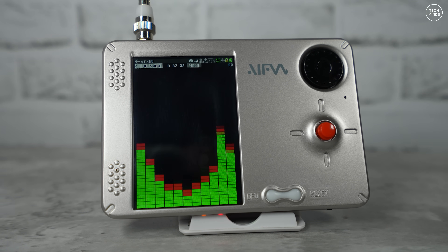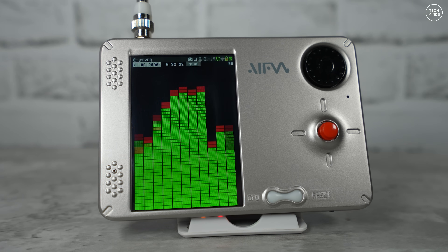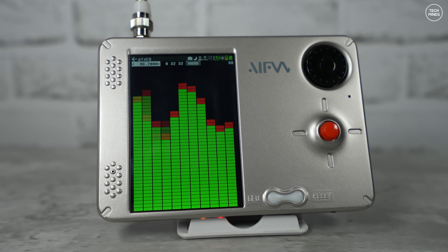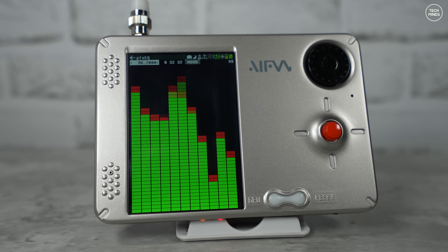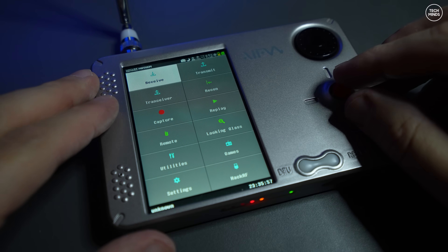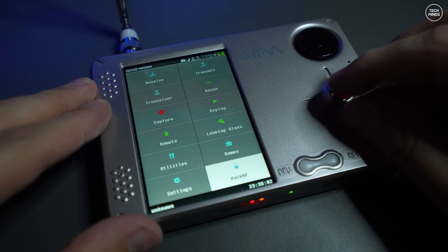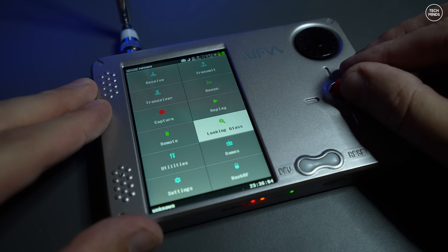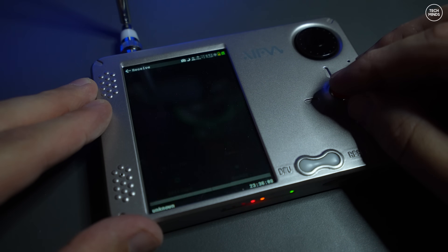Hi guys, and welcome back to another Tech Minds video. Finally we have something cool to show you that is not a handheld radio. This is the Porter RF, currently on pre-order from opensourcesdrlab.com. The version I'll show you in this video is a pre-production model, so there will be some things different when the production version starts shipping towards the end of November.